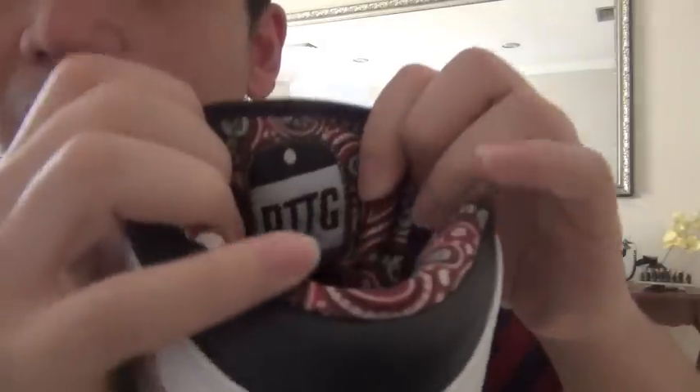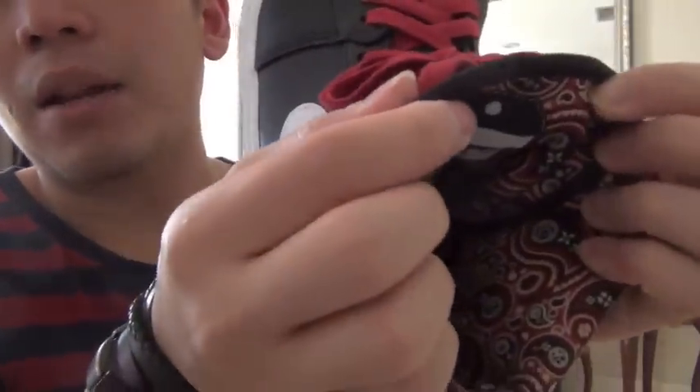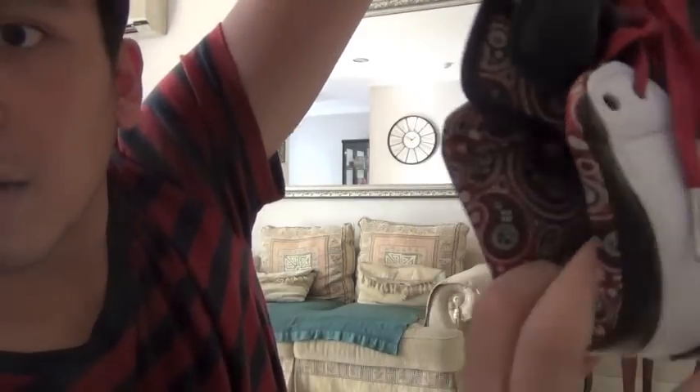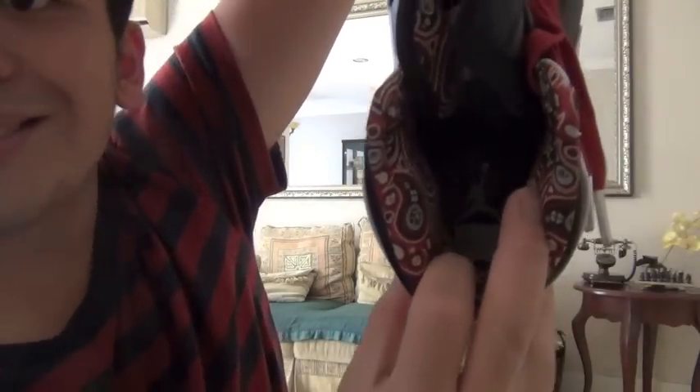What's amazing about this shoe — at the back of the tongue it says RTTG, so you know it's a special edition. Look at the tribal lining of the shoes inside — there's also a Jumpman symbol in gold color. In Indonesia they call this pattern batik — B-A-T-I-K — batik. Here's the left side, and here's the right side. Tell me what you guys think about the shoes — is it a must-cop or not? These are amazing shoes.